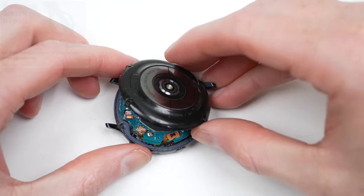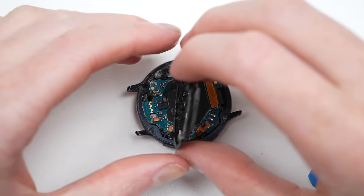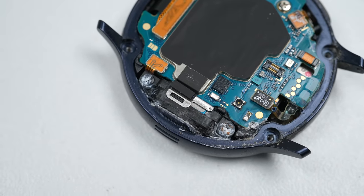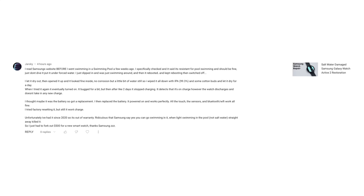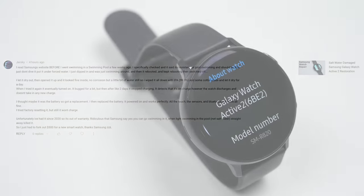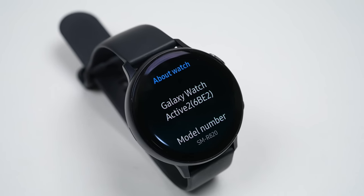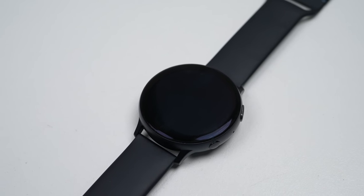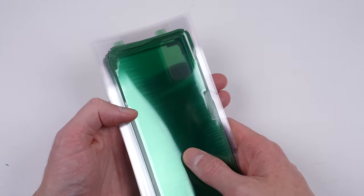I fixed one almost a year ago that had salt water damage. The question is, had its water-resistant seal also degraded? Was that the reason it'd become damaged? I don't know for sure, but some comments on that video suggest other people faced similar issues. Of course, I want to be able to fix my Galaxy Watch, but the question is, will it be water-resistant afterwards? So I thought it was time to put it to the test.